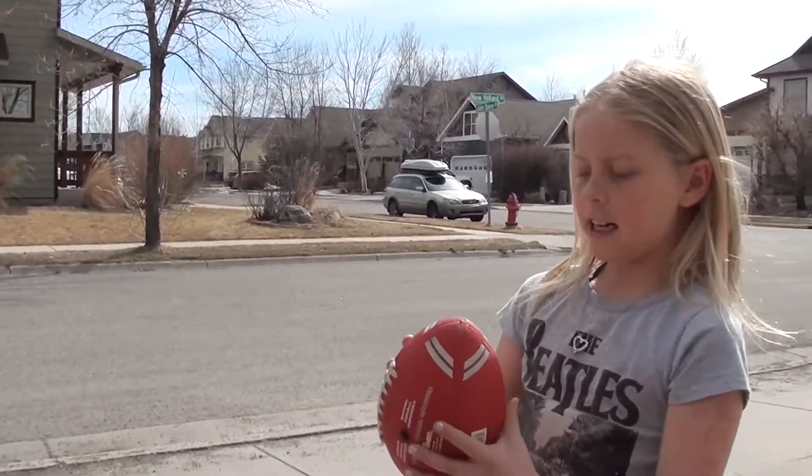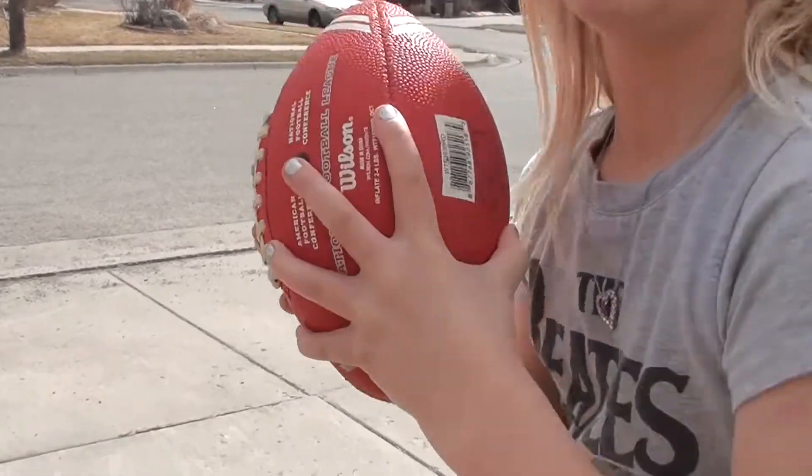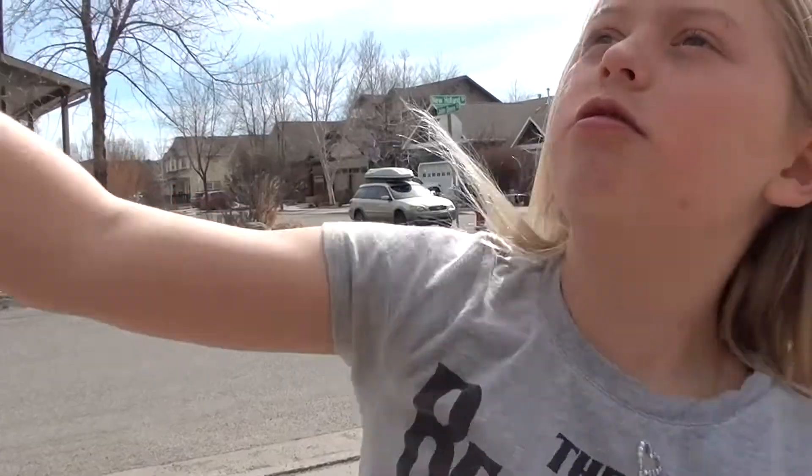This is how you throw a ball. First, you're going to take your hands and make them like this. You're going to grab onto the ball, look for your target, and throw the ball. That's how you do it.